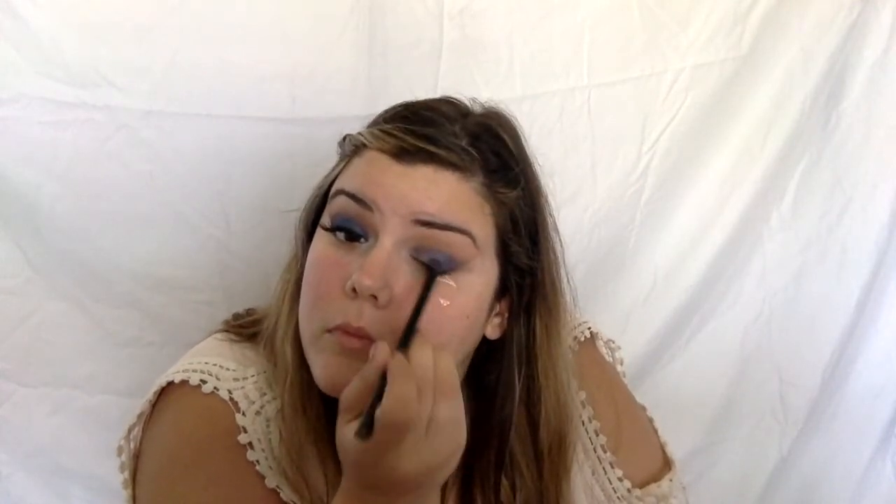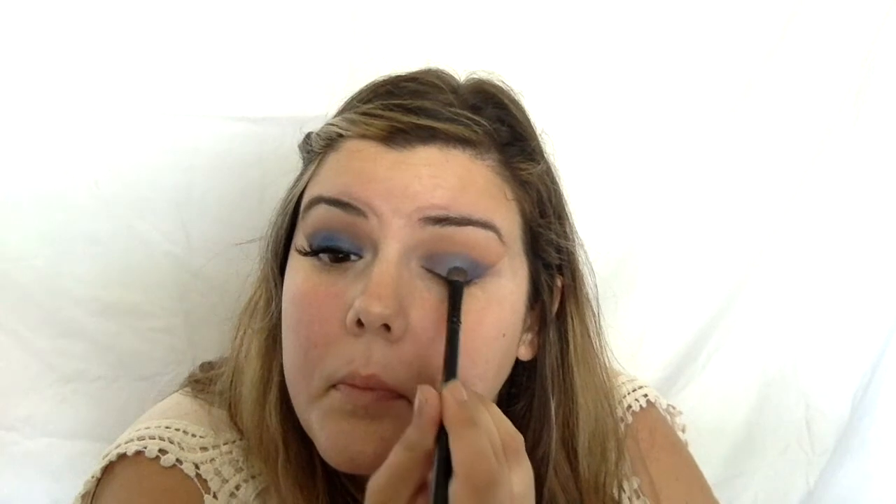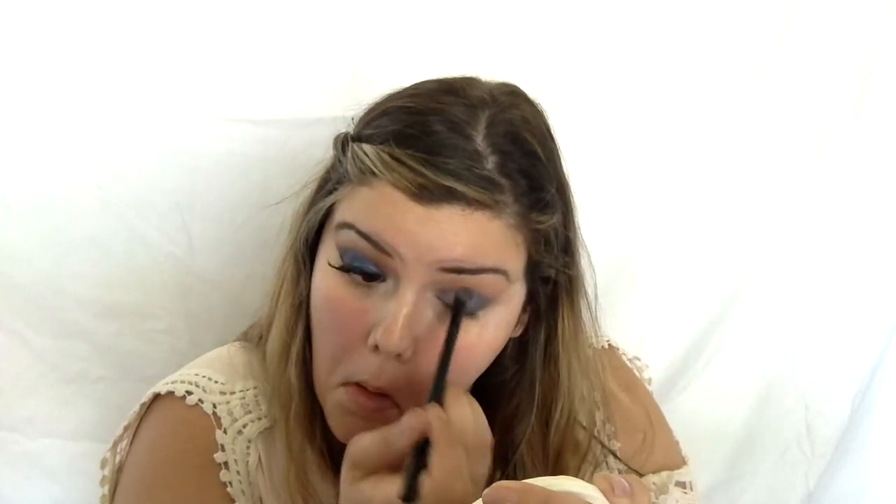Then we're going in with the electric blue and placing that on the middle of the eye just to give it some transition. Pack it on — push that flat smudge brush onto your lid and just pack it; that gives you the best impact from the shadow. I did it in slow motion so you could see a little better. I think the deep blue to the lighter blue in the middle gives it a really neat look — almost like denim.